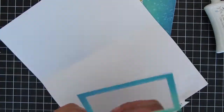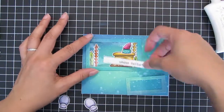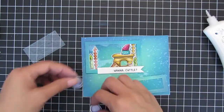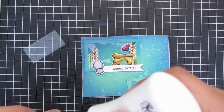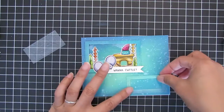I go ahead and add the acetate sheet to close up the window frame. Next I'm adhering the sentiment 'Wanna Cuddle' — because they're cuttlefish — which I stamped on white cardstock and cut out like a little fishtail banner. Then I adhere the cuttlefish images to the top of that shaker window, completing the first scene.